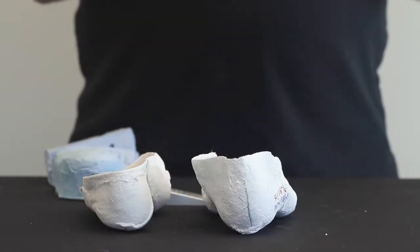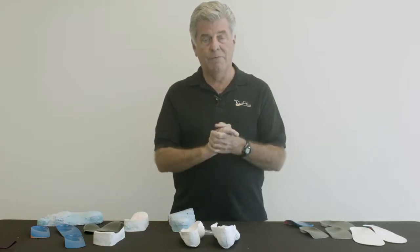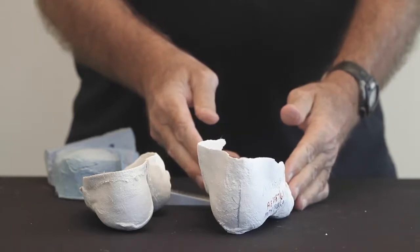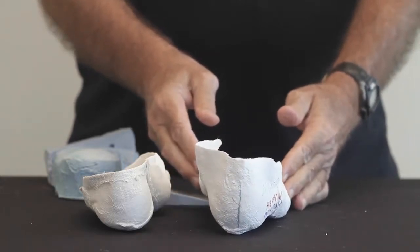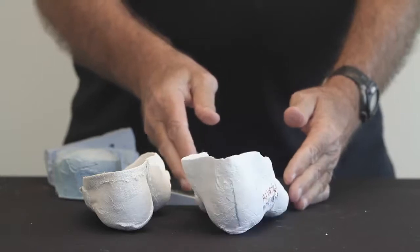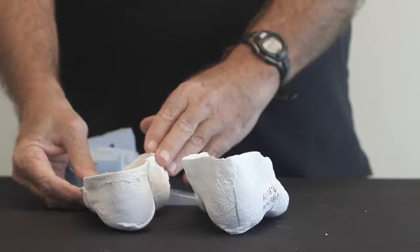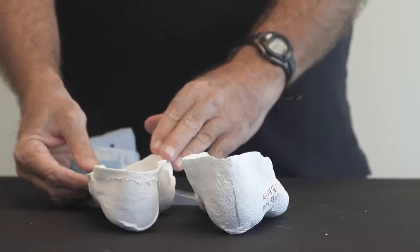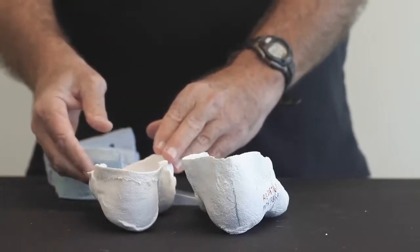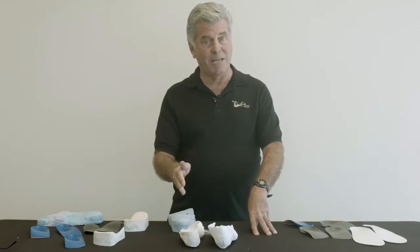Here are two negative impression casts taken of two different patients, which captures two different forefoot to rear foot deformities. This cast captures a forefoot varus deformity, where with the heel in a neutral position, the forefoot is inverted to the supportive surface, and when I let go, the cast drops into eversion. This is a cast taken of a patient who has a forefoot valgus deformity, so that when their heel is perpendicular, the forefoot is everted to the rear foot, and when we let the cast drop to the surface, the heel appears inverted to that exact amount of deformity.